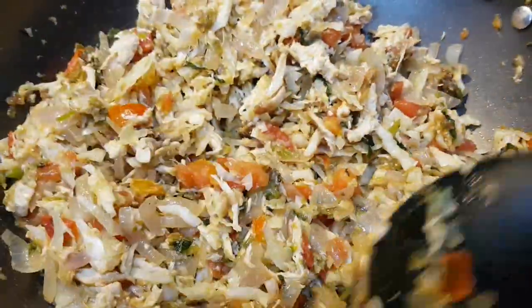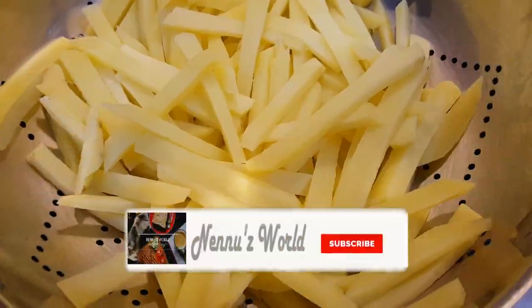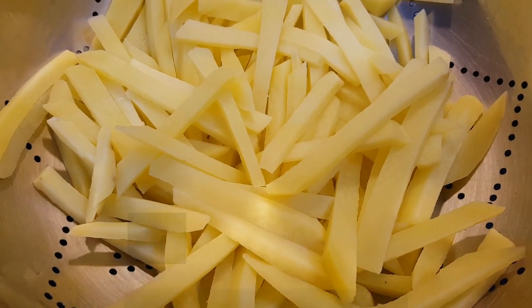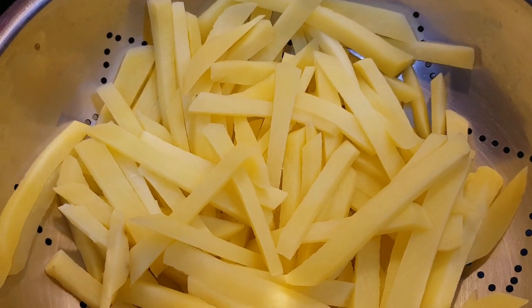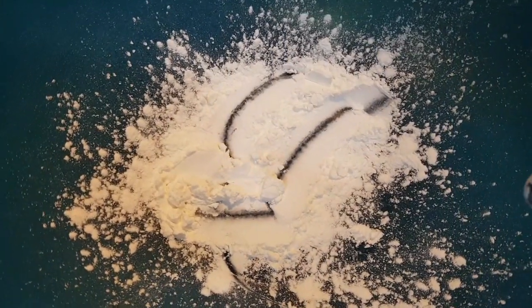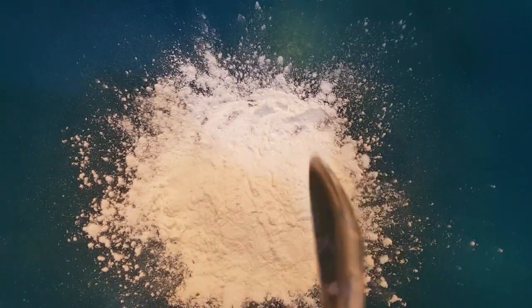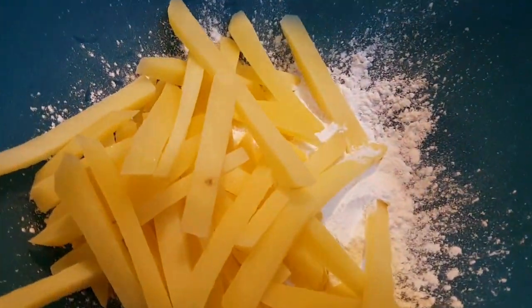Now we are going to cut the french fries. We are going to cut two potatoes. Let's wash and dry them with a cloth. Add 1 tablespoon of cornflour and mix it with the french fries.